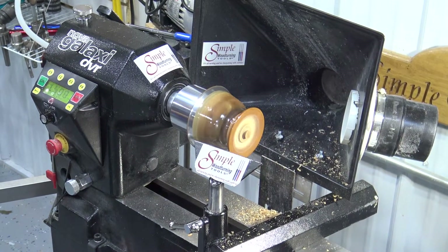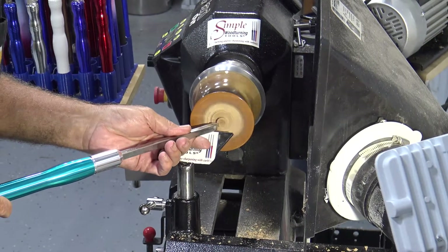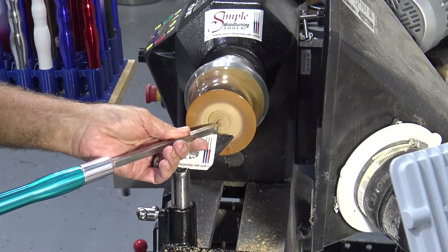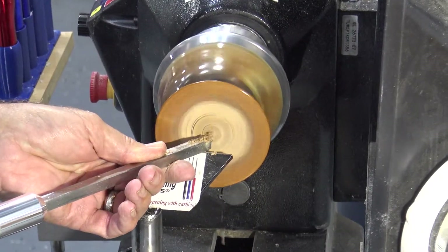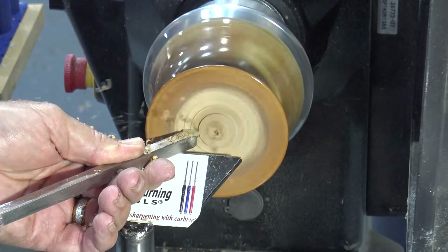It works nice. We're ready to finish the bottom here using the MS-90D. It's neat to be able to see the vacuum chuck through this mostly clear bowl. You can see the gasket there and how it holds it on.